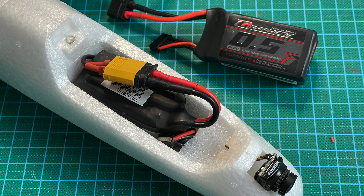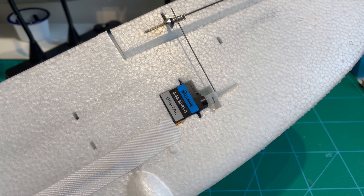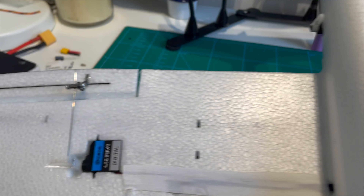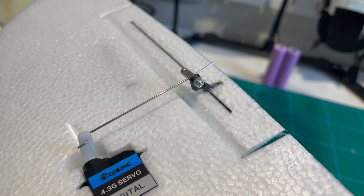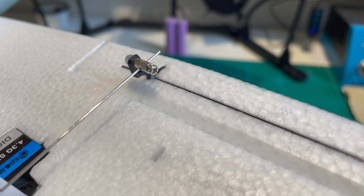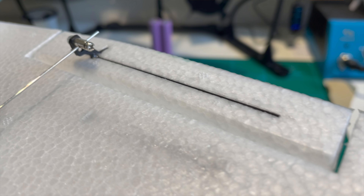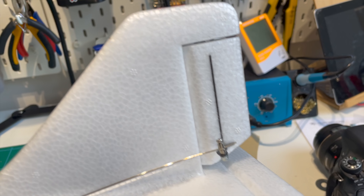The motors are EACHEEN 1105 5000KV and they come with tri-blade 3-inch props which are 3016s. This setup is designed for 3S, although I do run 4S on mine — only because I had 4S batteries in the right size to fit the model. The ESC is designed for 2 to 4S, so as long as I take it easy I think it's absolutely fine to run 4S.